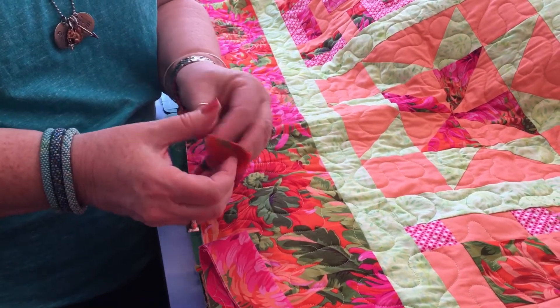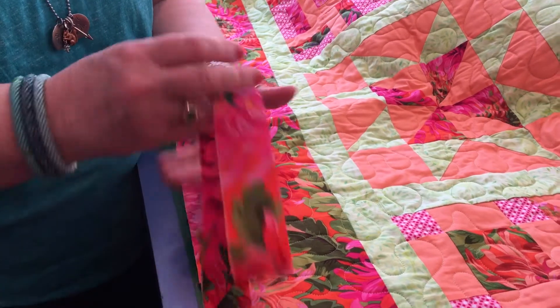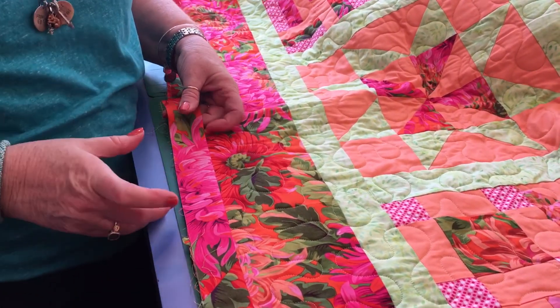Leslie here has cut her binding at 3 inches according to her pattern. You want your overlap from your top to your bottom piece, as it comes around, to be 3 inches — or the width of your fabric.